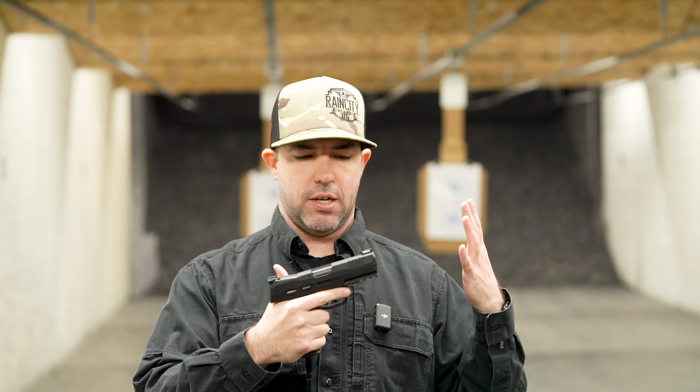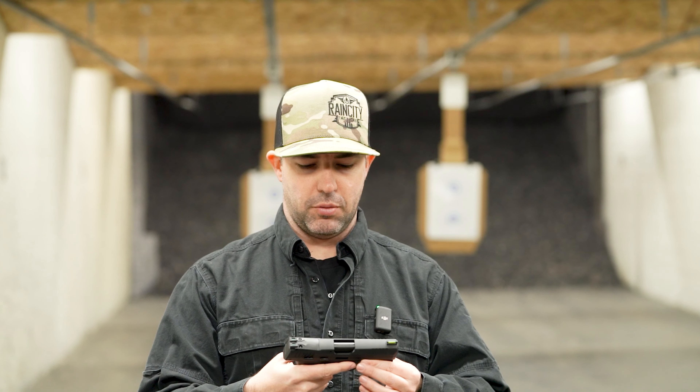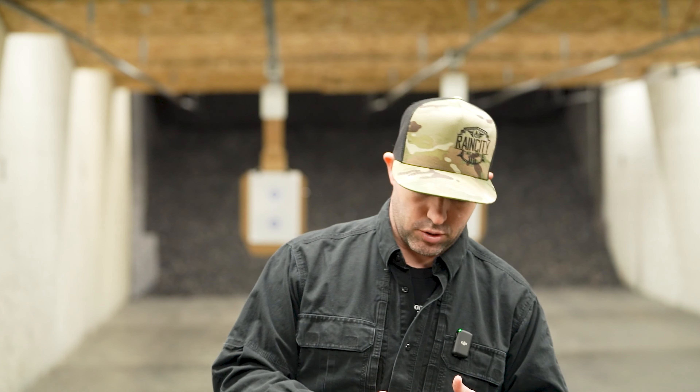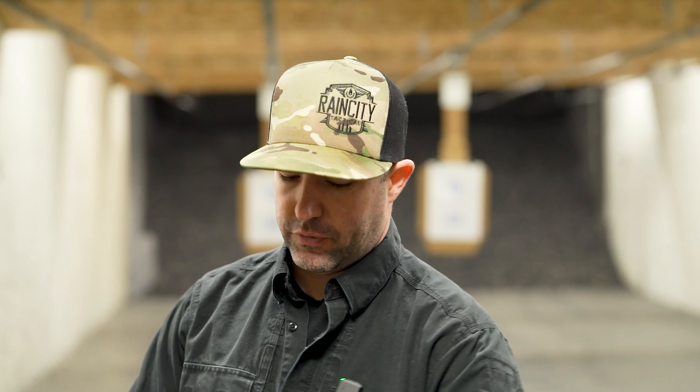It feels really good in the hand — it feels like every other SIG that you're going to pick up, very close to the SIG Macro. That's what it kind of reminds me of; it's obviously a little bit bigger, but that's kind of what it reminds me of feel-wise. With that said and those things out of the way, let's put a few rounds through it and see what it feels like.